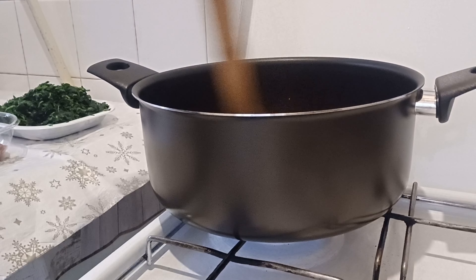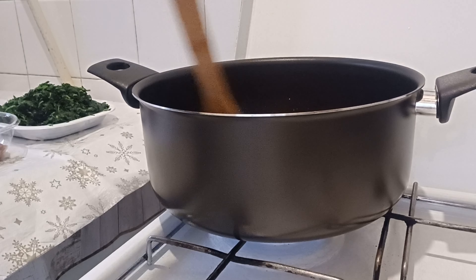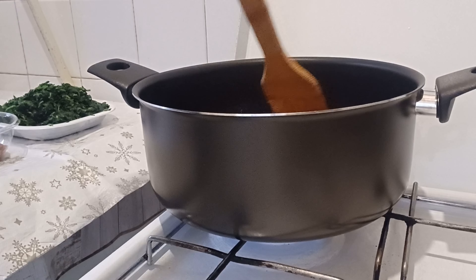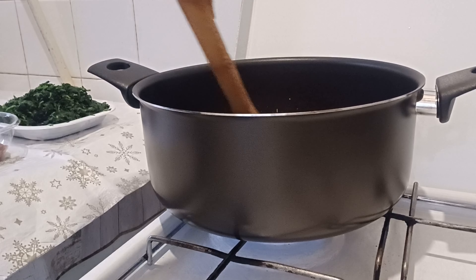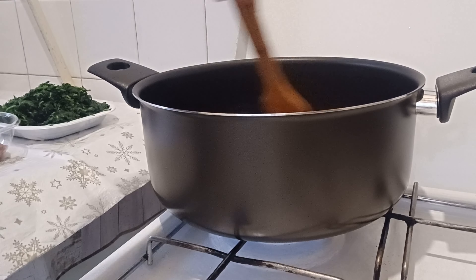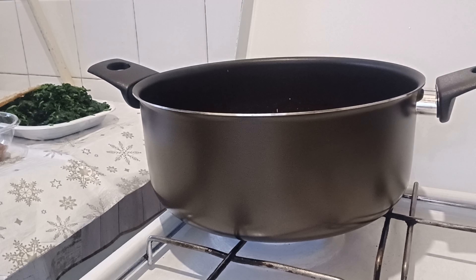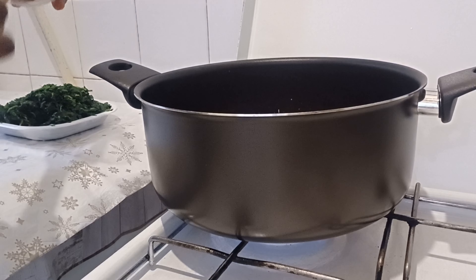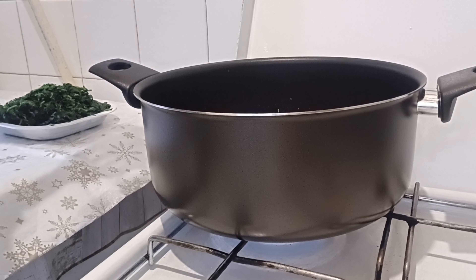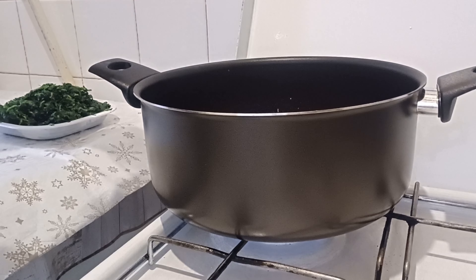We are preparing spinach with vegetables together, and I have my fish today. I also have my cow skin, which is pomo. I will put my pomo in now to cook together with the pepper before I put in the rest of the ingredients.